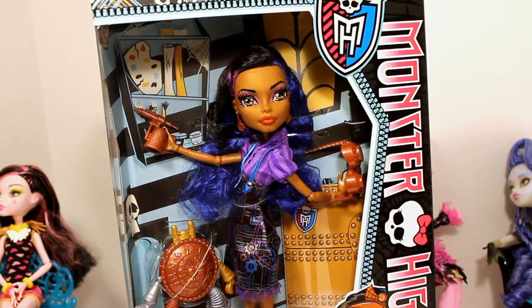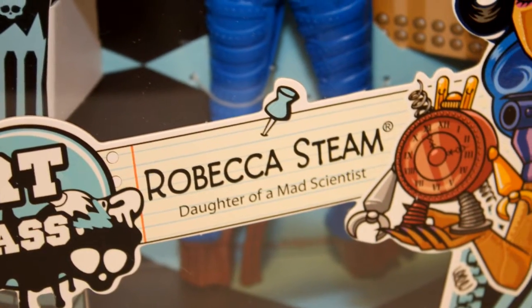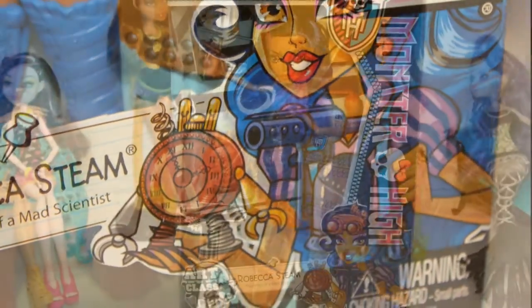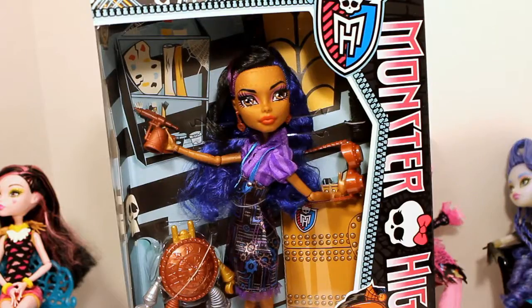Hey guys, this is Tara and this is my review on Rebecca Steam from the Art Class collection. She is the daughter of a mad scientist. She looks to be working in class on like a metal project of some sort. I don't know what it's called but it doesn't look like art class to me.